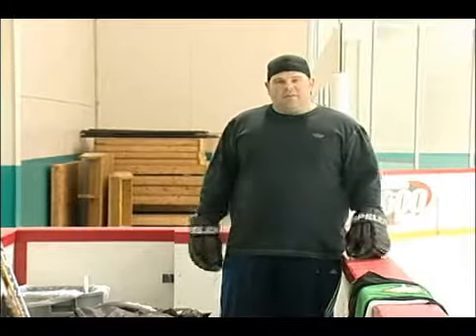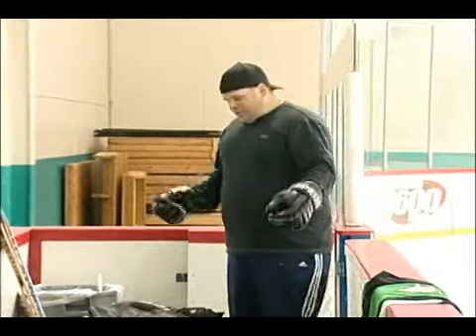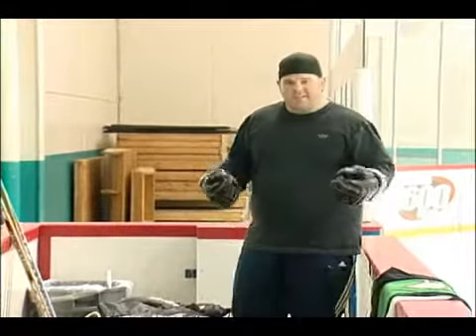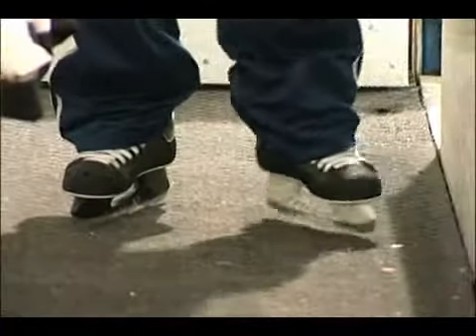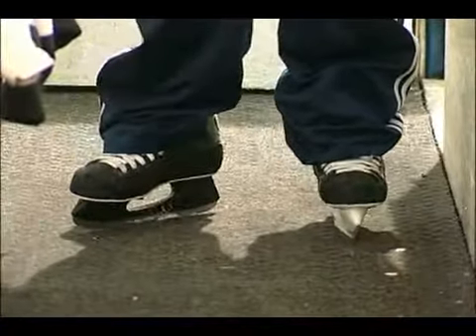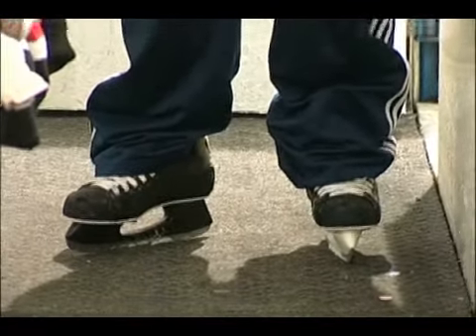You're bound to get banged up a little bit. Some of the stuff that you'll need is your ice hockey skates — probably the most important thing out there. Get a nice solid pair, a nice solid boot, and they'll help protect your feet too.